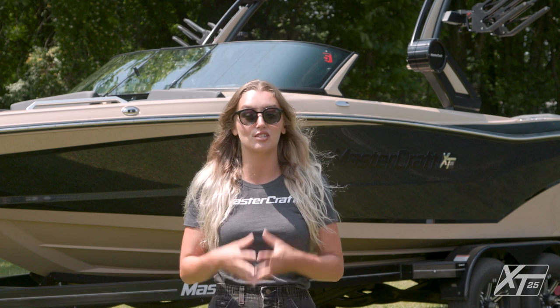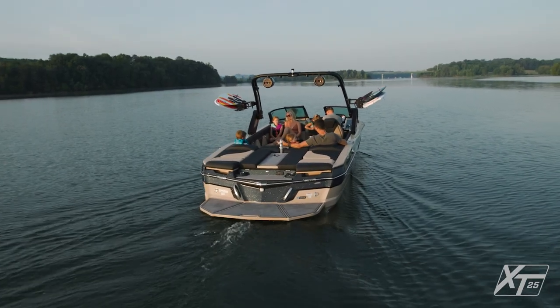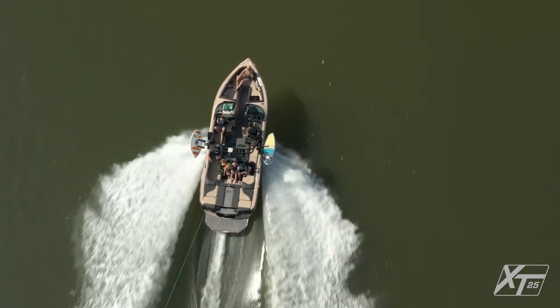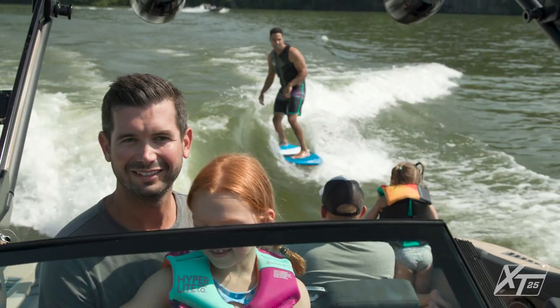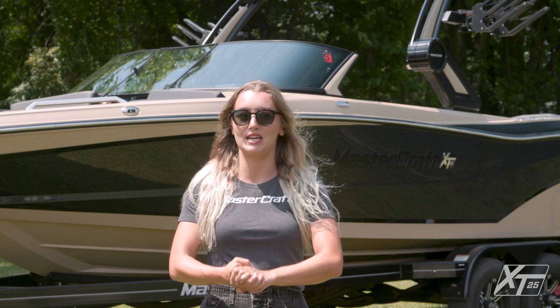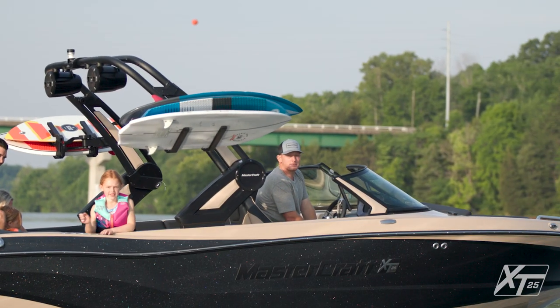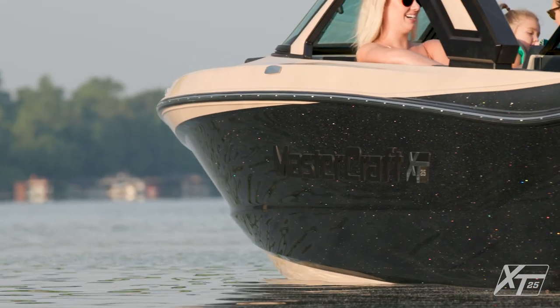I like to think of the XT25 as our equivalent of an S-Class or a 7 Series sedan — tons of space, storage, and luxury without compromising performance behind the boat or behind the wheel. For 2022, the XT25 receives a number of updates and new features, including SurfStar, redesigned towers, and tons of new gel coat, flake, and upholstery options.